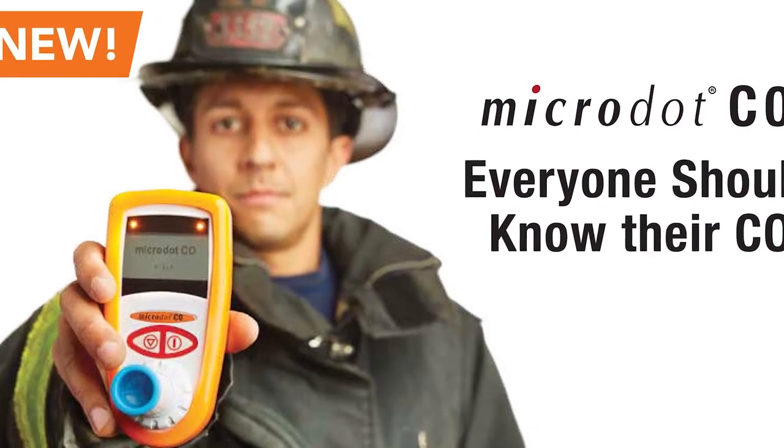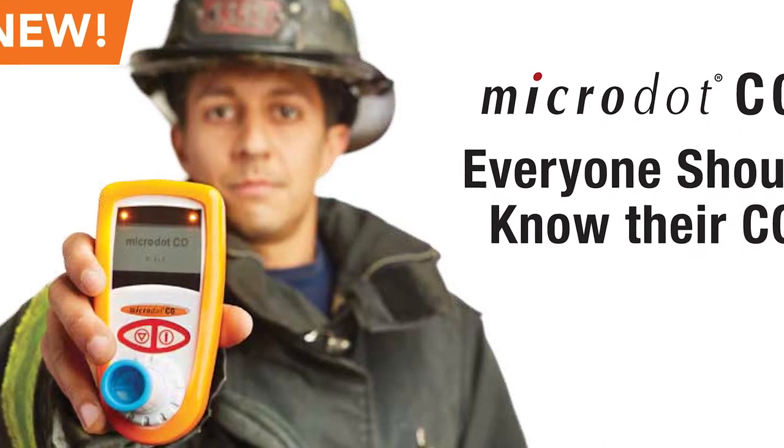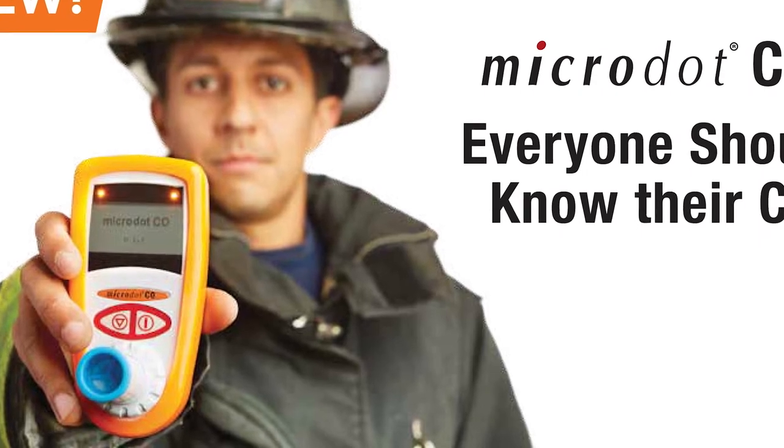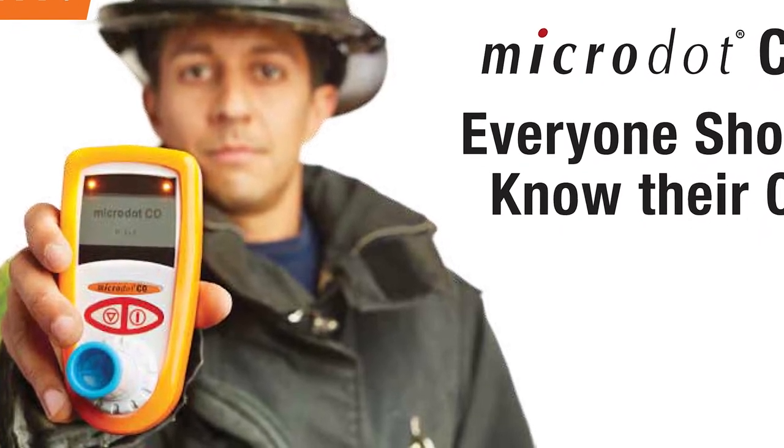Its configurable breath hold time goes from 0 to 20 seconds in increments of 5. Its configurable light indicator is dependent on operator preference. And finally, semi-annual calibration.